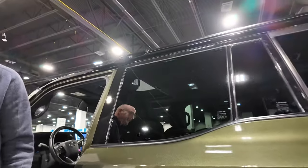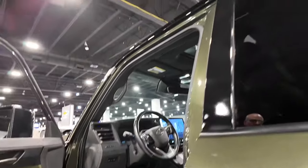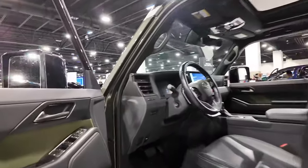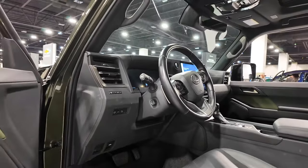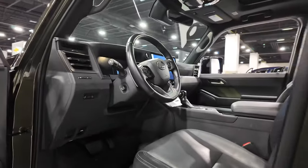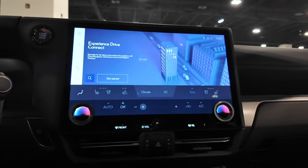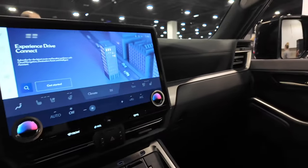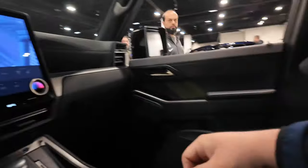Asking the passenger what he thinks — he says it's pretty roomy and comfy, with great headroom. He's 6'6" and had a ton of leg room back there. He confirms plenty of space and headroom even with a tall driver up front.